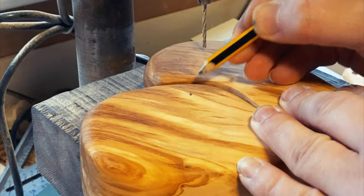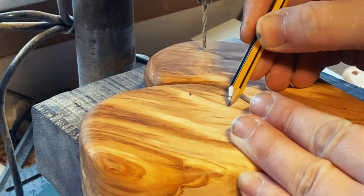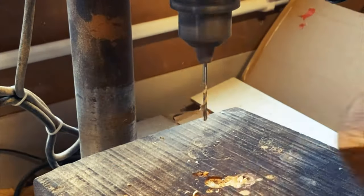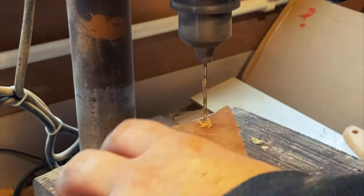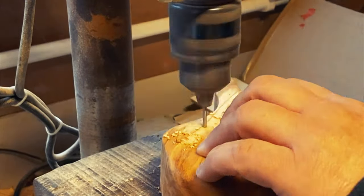And now to mark out the holes for the stitching. Going with eight holes here, just opposite each other, randomly placed with no real pattern, and then just drilling all the way through. I'll go in from the other side just to tidy it up — not really necessary because you can't see the other side, but I like to be as thorough as possible.